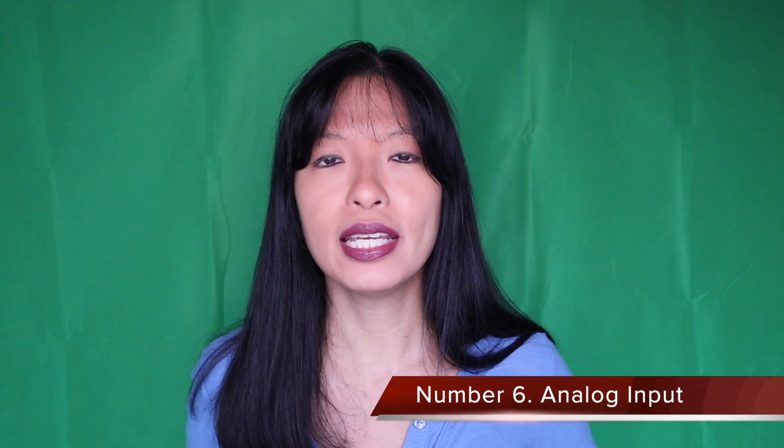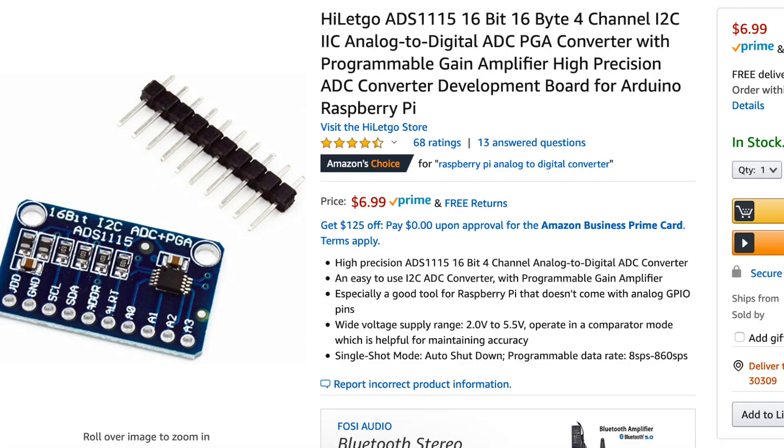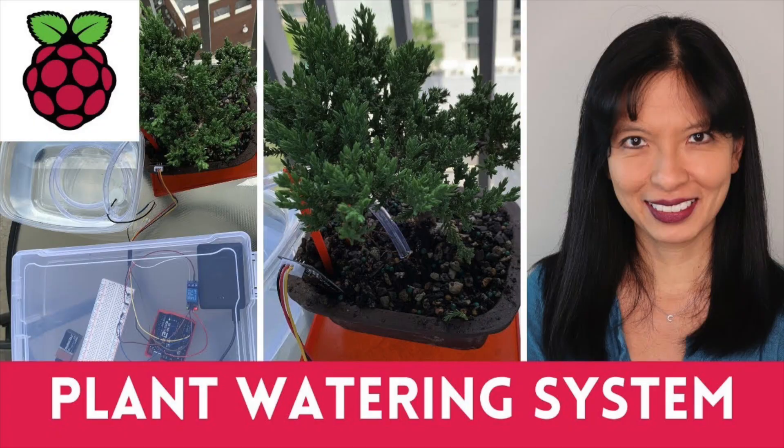One more difference worth mentioning is analog input. If you have a sensor such as this moisture sensor, it outputs an analog signal. The Arduino comes with analog inputs, but the Raspberry Pi does not. However, you could purchase a separate analog to digital converter to read this input on a Raspberry Pi. This came into play when I was working on my bonsai tree watering project and measuring the soil moisture level. If you're interested in this project, I'll link to it below.